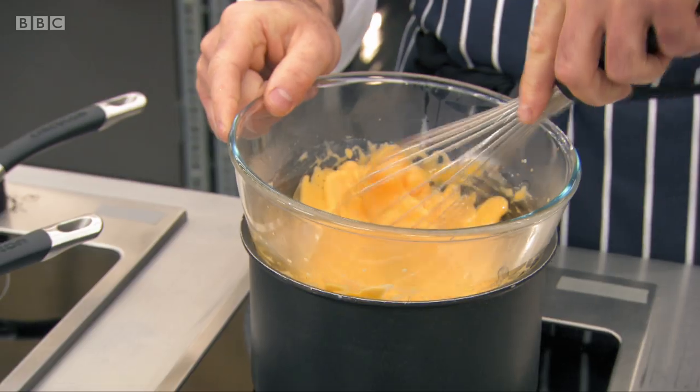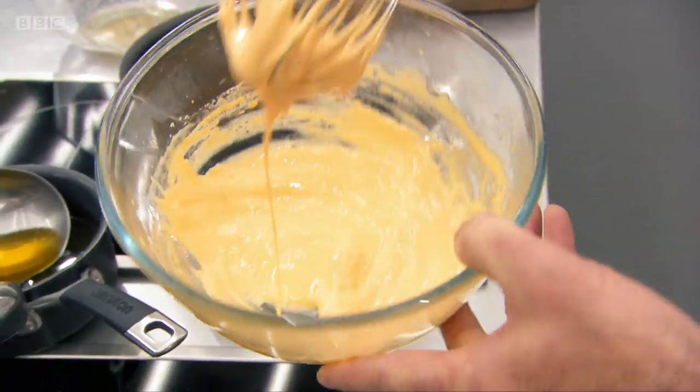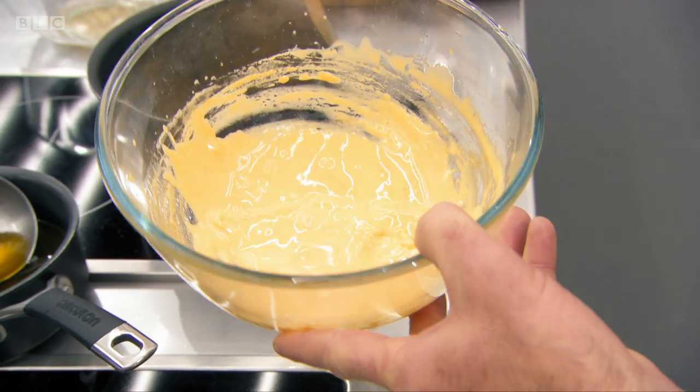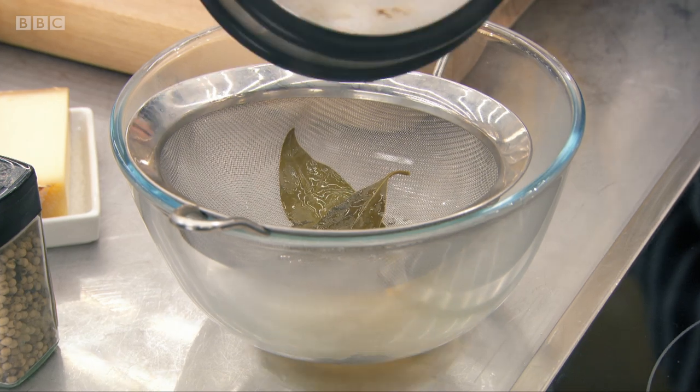As you start to whisk the eggs, you have to be very careful — too hot and it will start to cook the egg yolks. We're looking for the ribbon stage, which is when you lift it up and you see the ribbons in the bowl. My white wine vinegar is now reduced by half, and I'm going to pour that in.